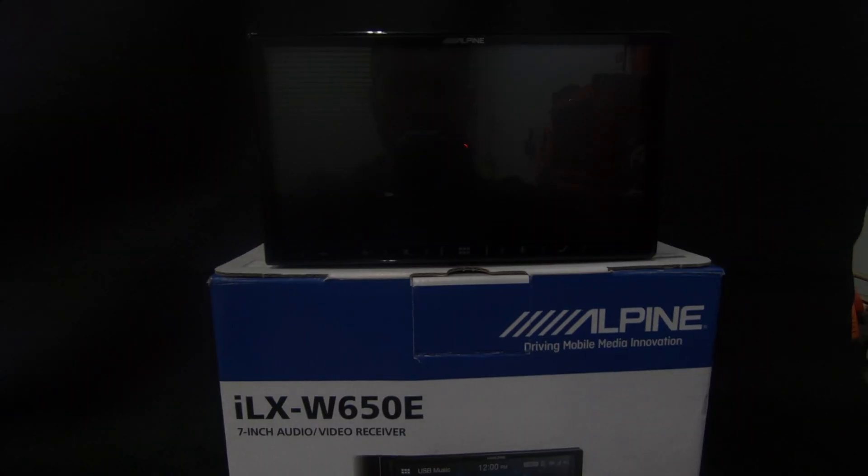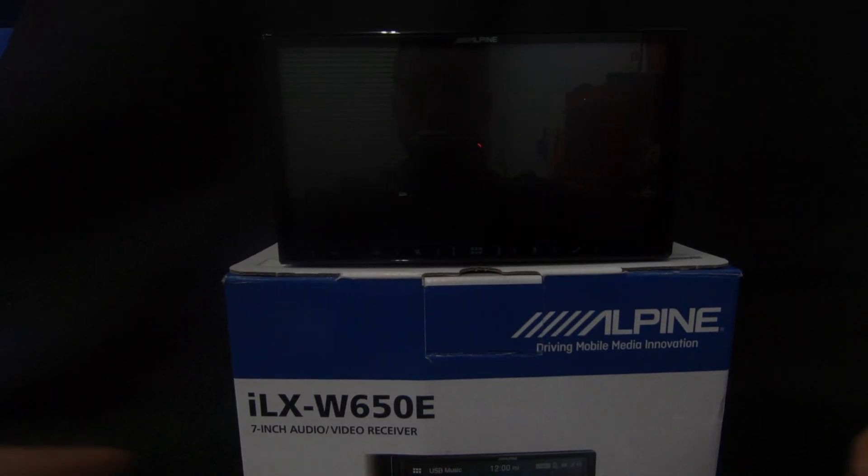Welcome to the channel, my name is Nathan. Today we're going to be looking at the Alpine ILX W650e, the latest release of Alpine's ILX series. We'll take a look at the unit itself, how it looks and works — it features Apple CarPlay, Android Auto, flat audio, a 7-inch capacitive touchscreen, and it's built around a really great price.